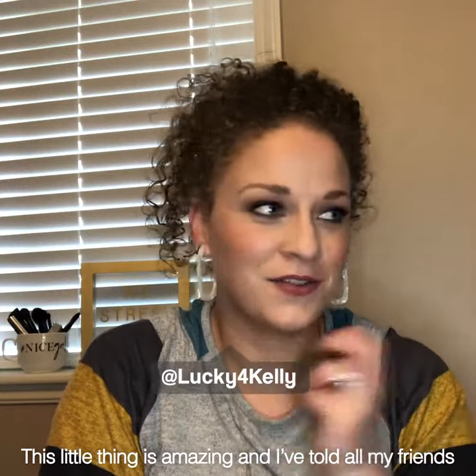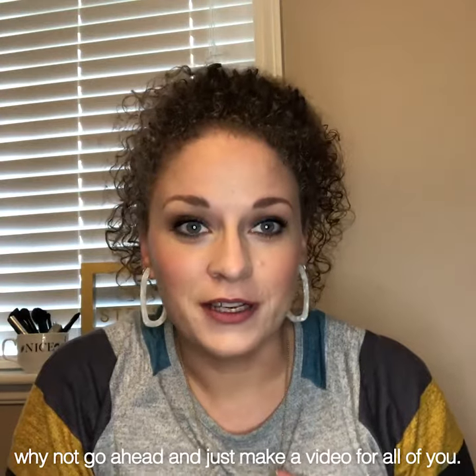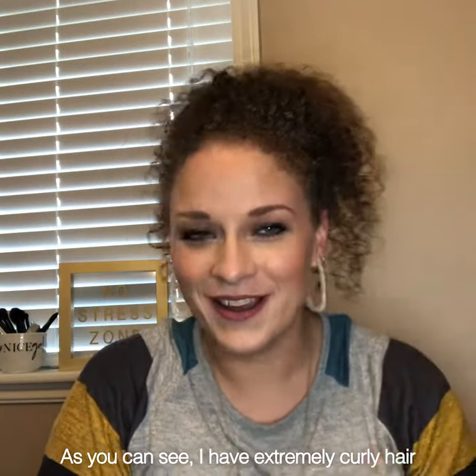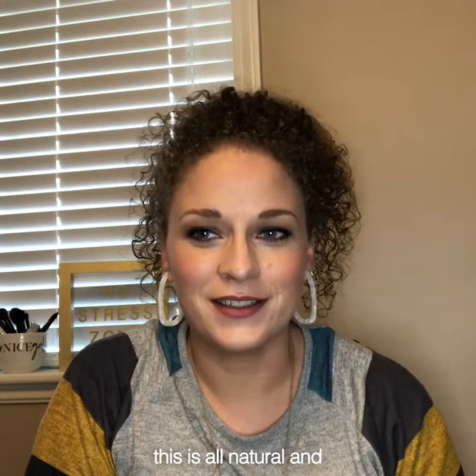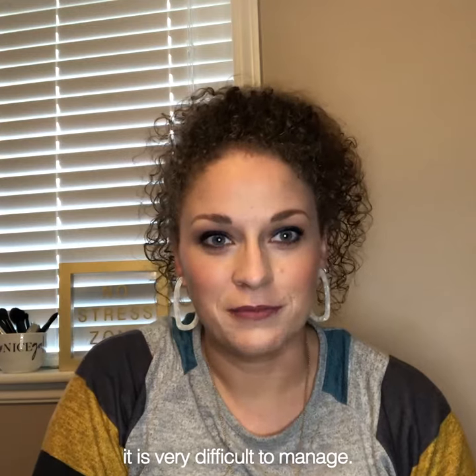This little thing is amazing and I've told all my friends about it already, so I figured why not go ahead and just make a video for all of you. As you can see, I have extremely curly hair. This is all natural and it's kind of a pain. I have grown to love it but it is very difficult to manage.